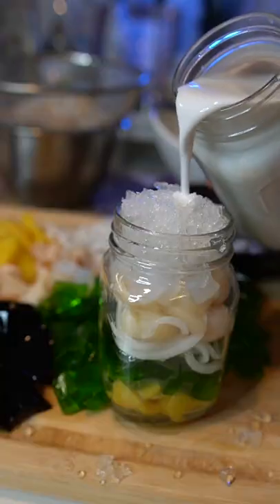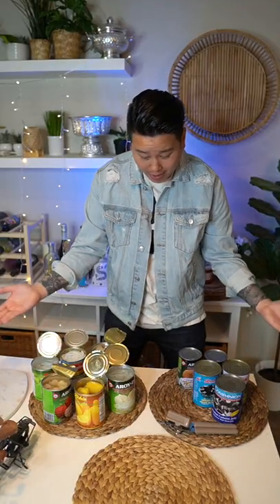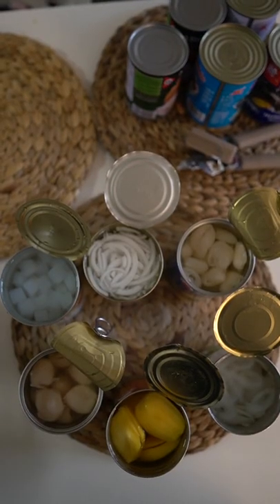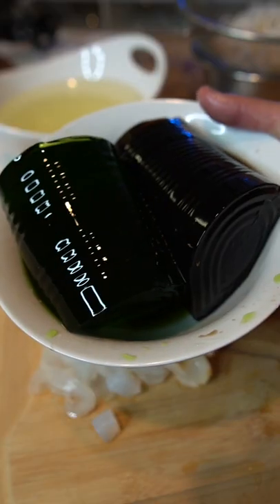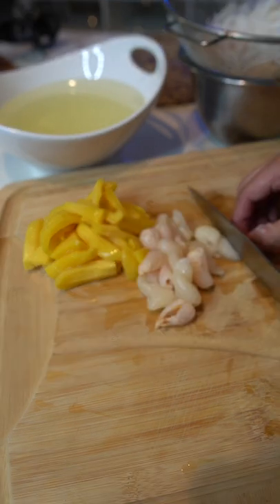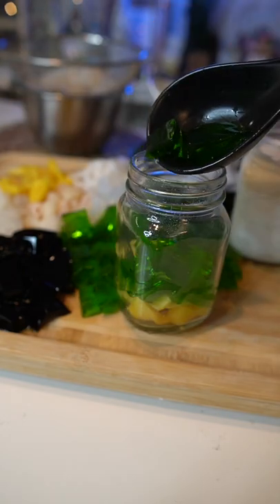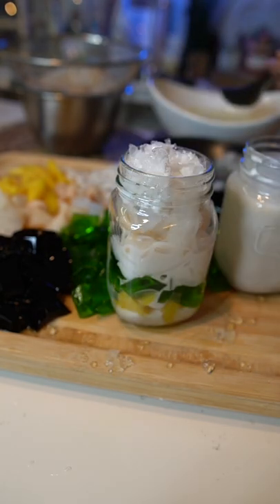Summer is around the corner, so let's make a perfect summer snack. This is called Nam ban — in Lao, this translates to sweet water. In Vietnamese, this is called Jiatai. There are so many different ways to make this.